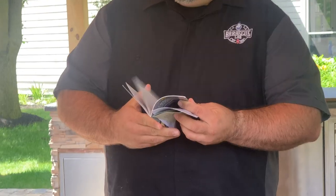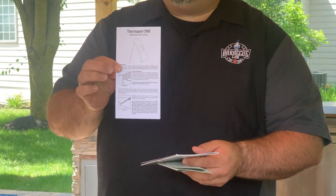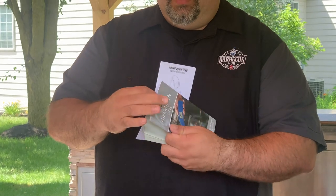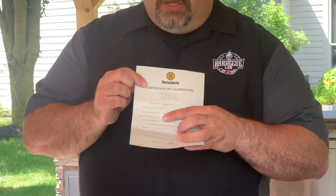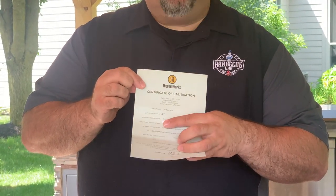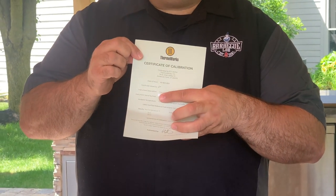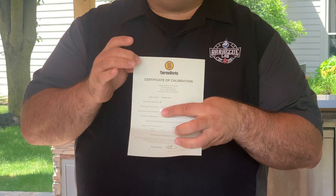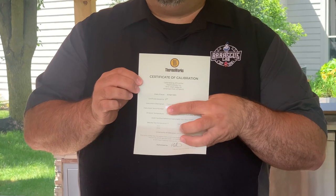It starts with a manual — we have the Thermapen 1 manual as well as the operating instructions. The certificate of calibration tells you who issued it, when it was issued, as well as your serial number, and this is something you'll want to keep. This comes with a five-year warranty and this will help you if you ever need to make that warranty claim.